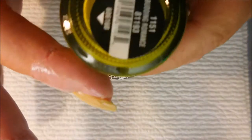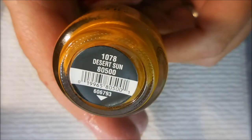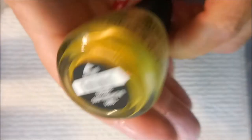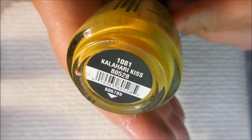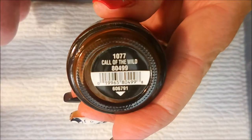These are the polishes we're going to use for the water marble. It is Budding Romance, Recycle, and this one is Desert Sun, and the Kalahari Kiss. And this one is called Call of the Wild.